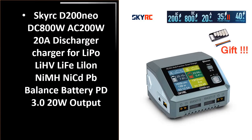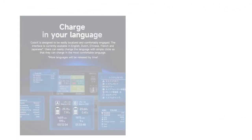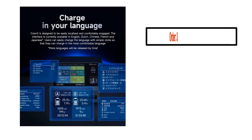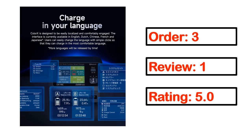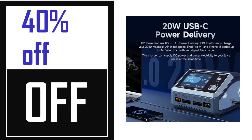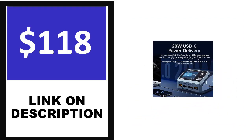Number three. This product quality is very good. Order, review, and rating are shown. Price can be changed anytime.